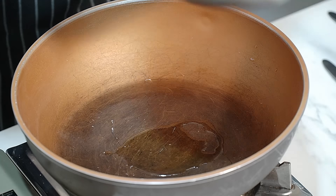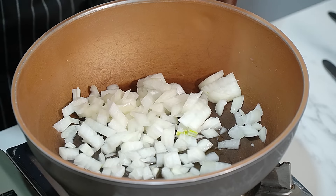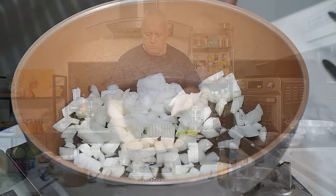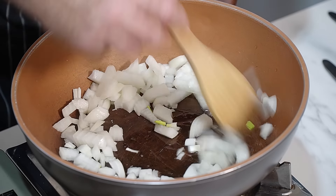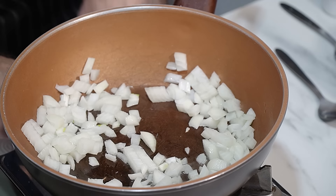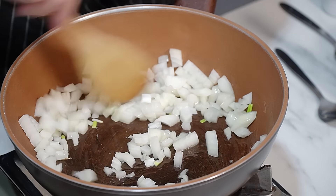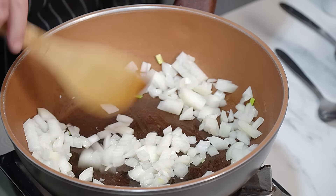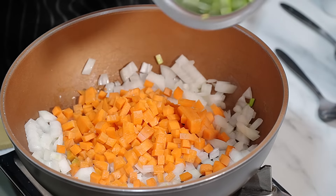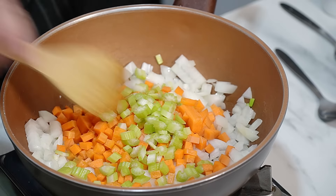Right, in a pan we want some oil, want a flame on. I'm going to chuck in our onions — you can put garlic in as well if you want, that's up to you. We don't need to wait to put the onions in, just put them in. I'm going in there with my carrot and celery, give that a little stir round.